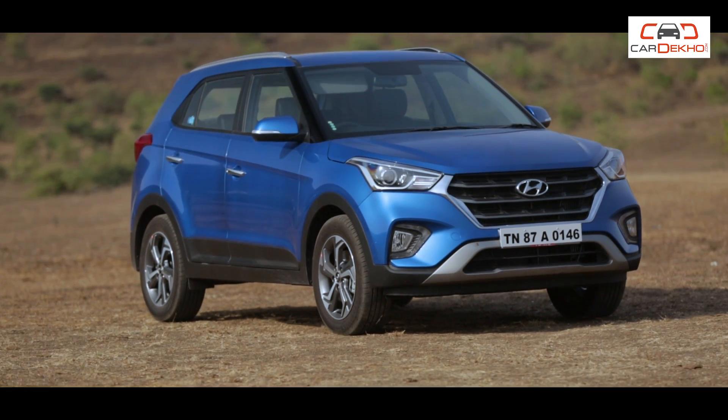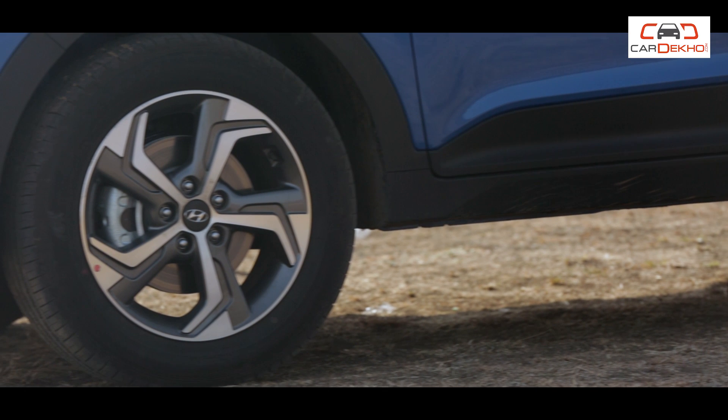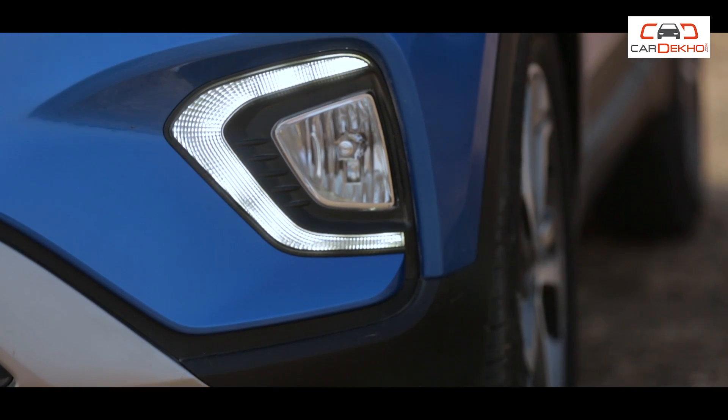Now let's go to the S variant. This is only available with diesel engine options — one is a 1.4-litre diesel with manual transmission, and the other is a 1.6-litre diesel with automatic transmission. Looking outside, you will find 16-inch alloy wheels, LED DRLs, and roof rails. However, projector headlamps are not available here.